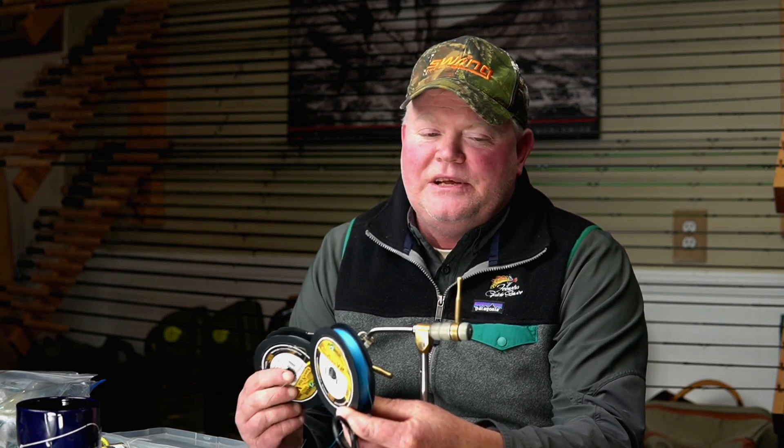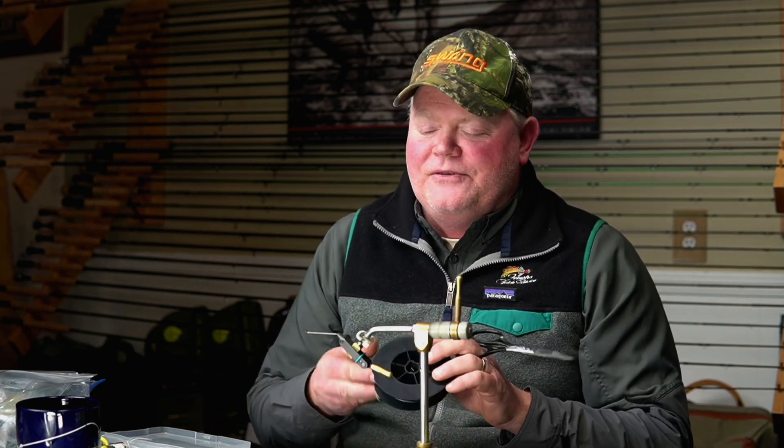If I tie smaller flies or flies that I want trout to be able to eat so I can run a smaller hook, I'll use 60 pound. The color is your choice — the 80 pound I'm using is green, and ideally I'd probably use red because it's a little easier to see if you tie an olive fly and need to pick it out. But I'm going to show you guys how I prep for a fly like this first.